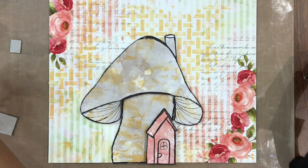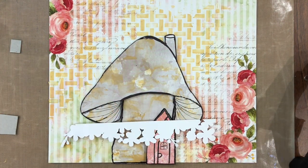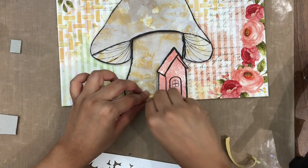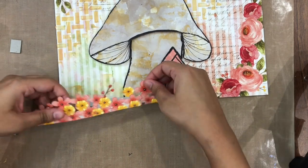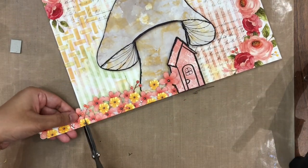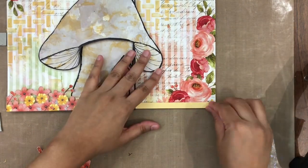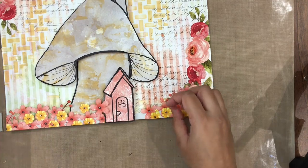Once this is done, it's time to add the fussy cut out elements and create a layout. I have fussy cut out this flower bunch from one of the pattern papers and I am going to adhere it using my double sided foam tape, again to give it a little bit more dimension and make it look like it's peeking out, so that we can add a little bit more elements behind it.